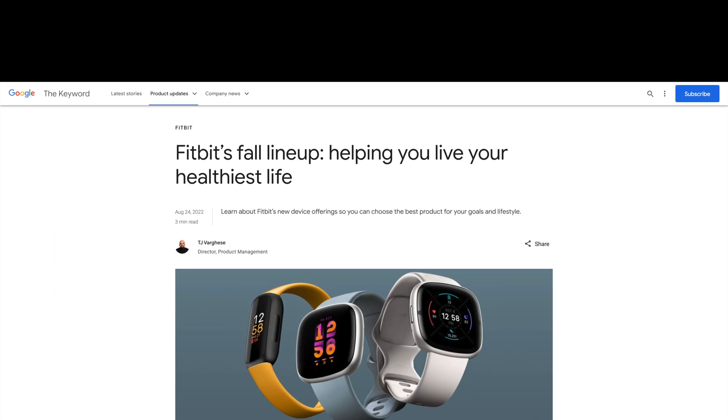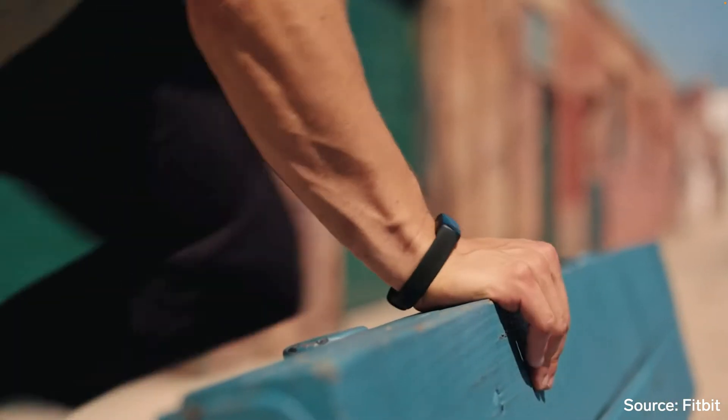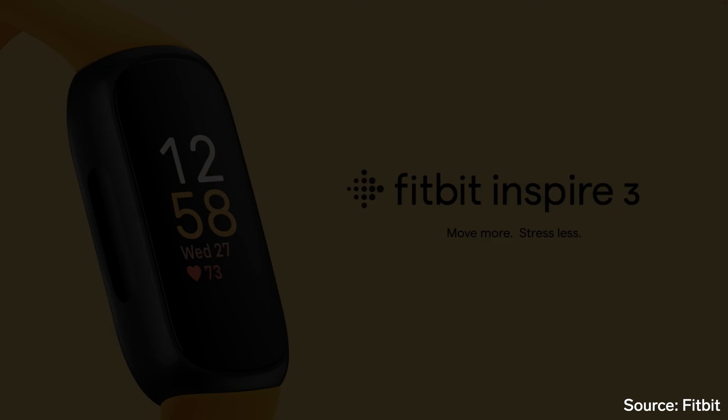Alongside the new Fitbit Sense 2 and Versa 4 smartwatches, Fitbit has also officially announced its newest fitness tracker, the Fitbit Inspire 3. This is the latest update to their slim tracker line, and it will replace the now discontinued Fitbit Inspire 2.